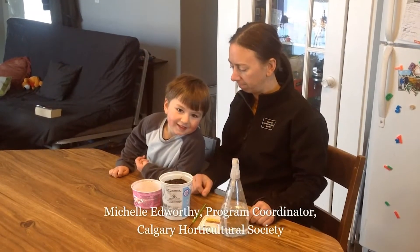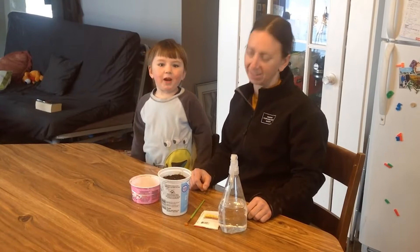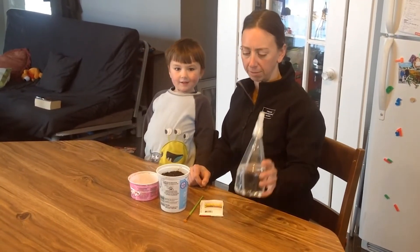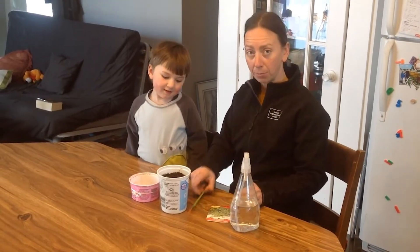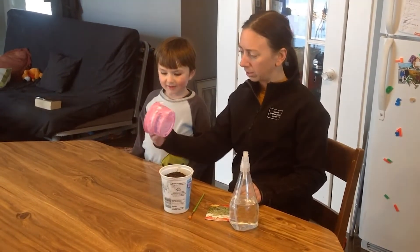Hi, I'm Michelle, and I'm Rowan, and today we're going to plant a Scylla Bowl. So we have a few supplies for that: we have a spray bottle of water, a paintbrush, some soil, and our container.